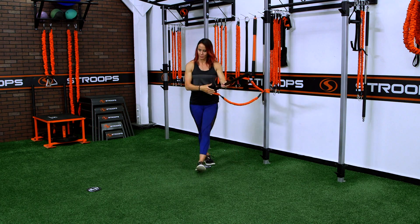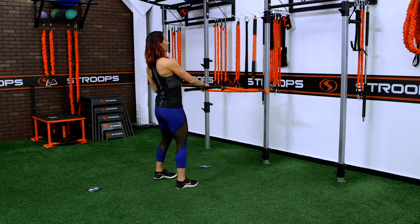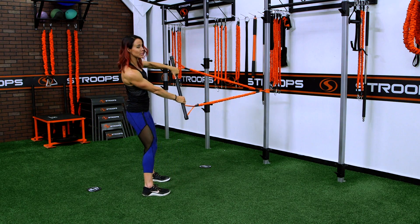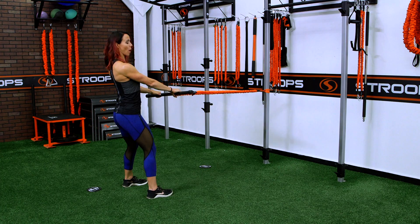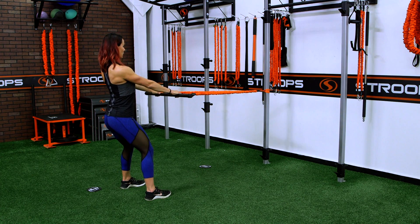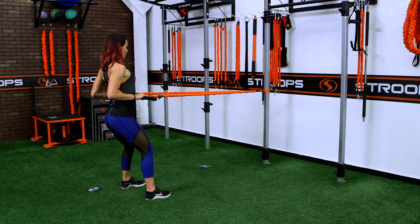Step into your training zone and face the anchor point. I'm going to hold the fit stick right here in the center — I want to focus right in the center of my back where my rhomboids are. Set up in a wide stance and then pull the fit stick all the way back to your body, making sure the elbows come back, pulling roughly around belly button level.